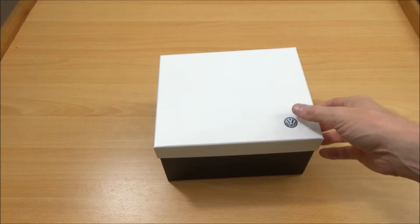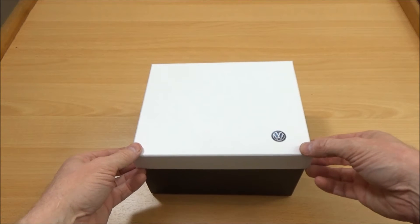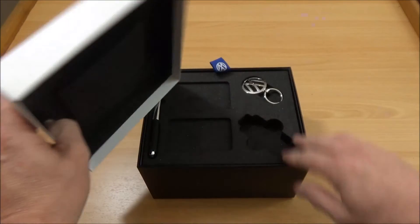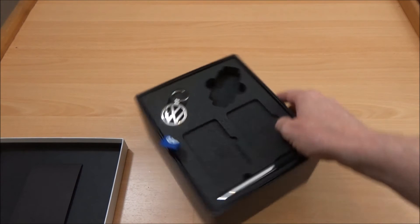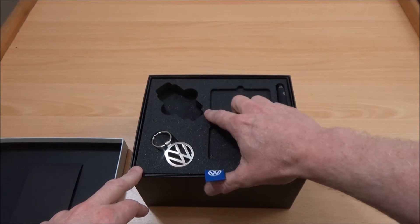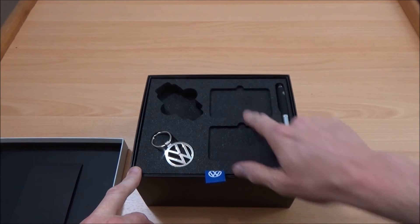Quite a nice looking box. VW logo stamped on the front there. Might be able to use it for something else later on perhaps. Inside we've got empty spaces. I'm not exactly sure what's missing from these. That looks like where the key goes because it's the same shape as my key, but these I haven't a clue.